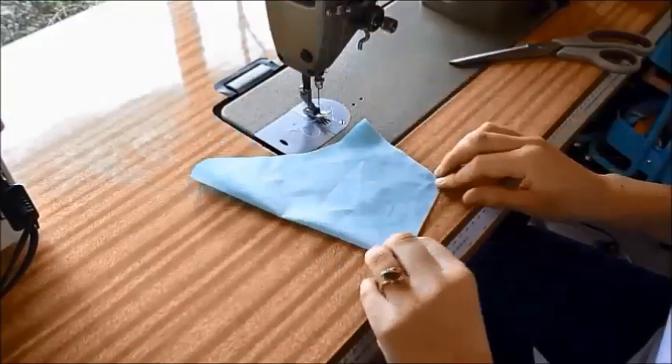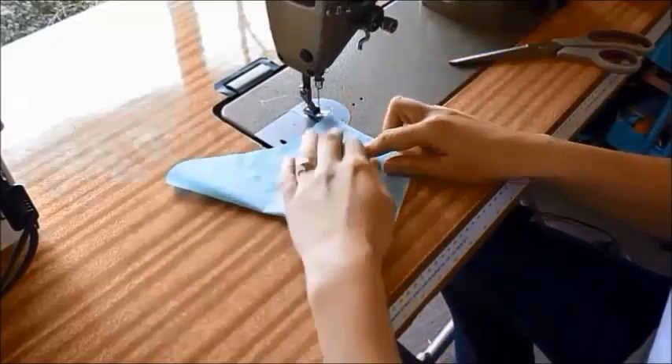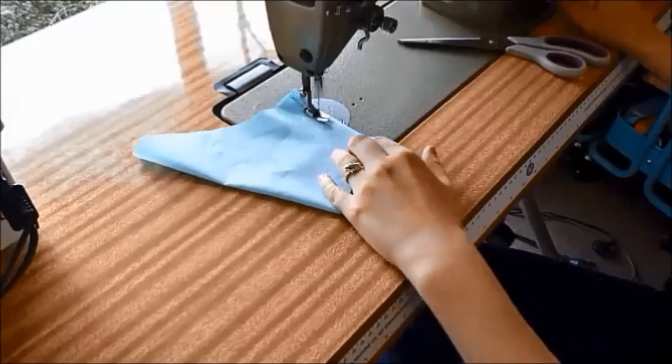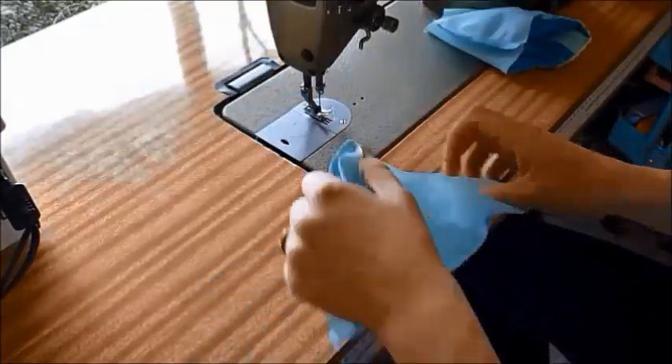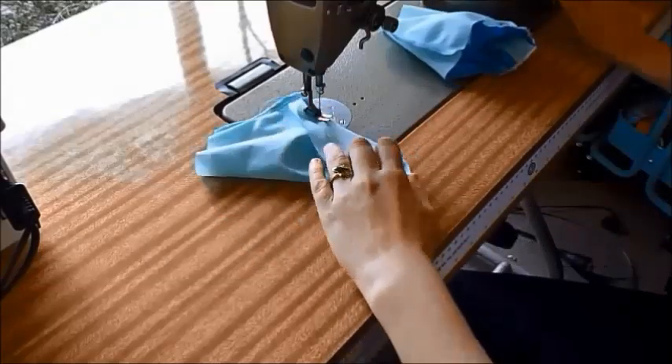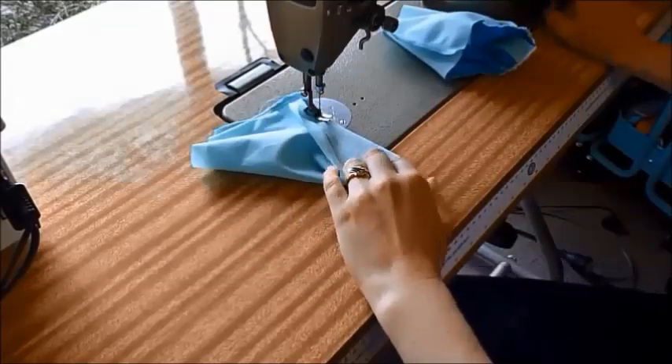Sleeve lining — fold in half, right sides together, and sew as you did with the outer sleeve. Again with the lining you'll need to gather between the two dots, so do a gathering stitch with a long stitch within the seam allowance.